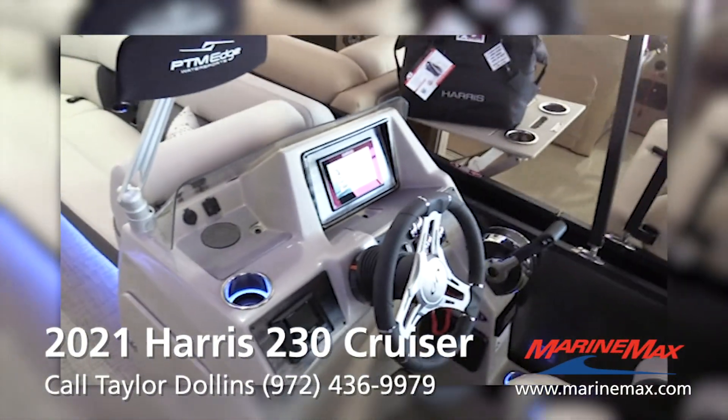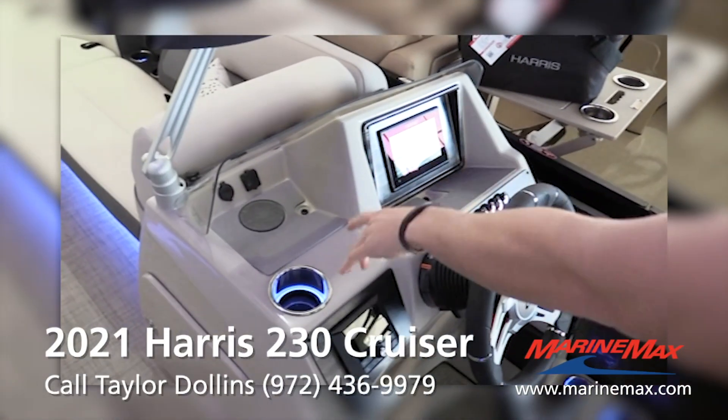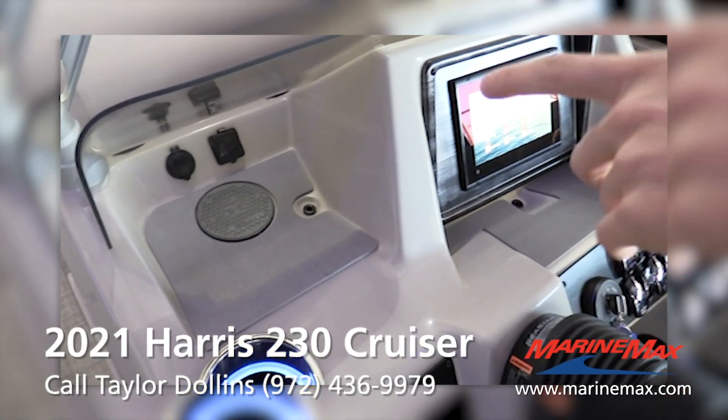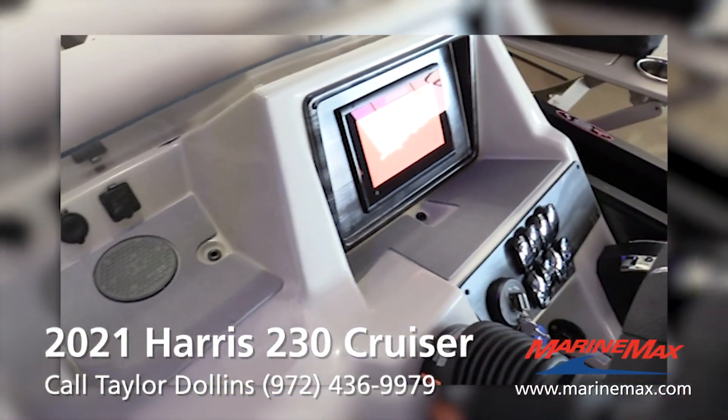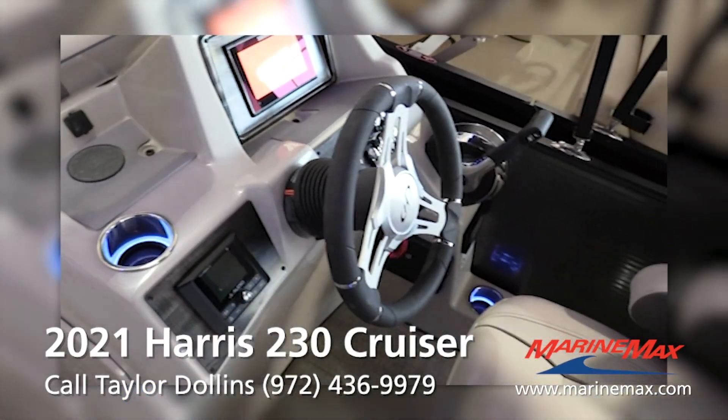Looking at the dash here, this is the big changing point they made. Starting out, you have a wireless phone charger, a 12-volt plug-in, a USB port, and then a little cubby for your phone, wallet, keys — all that good stuff.